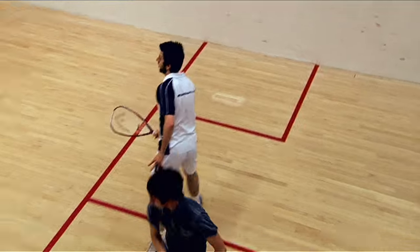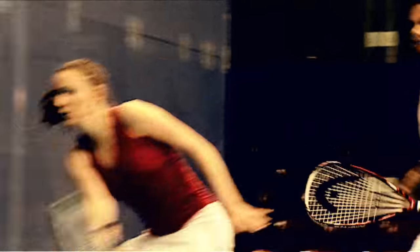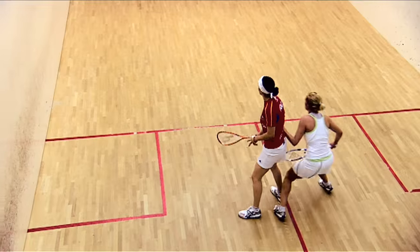Once you've played your shot, you must try to get out of the way of the ball and your opponent so they can play their shots. Generally, if you don't, that's called a stroke and they win the point. If you try but can't, that's a let and you play the point again.